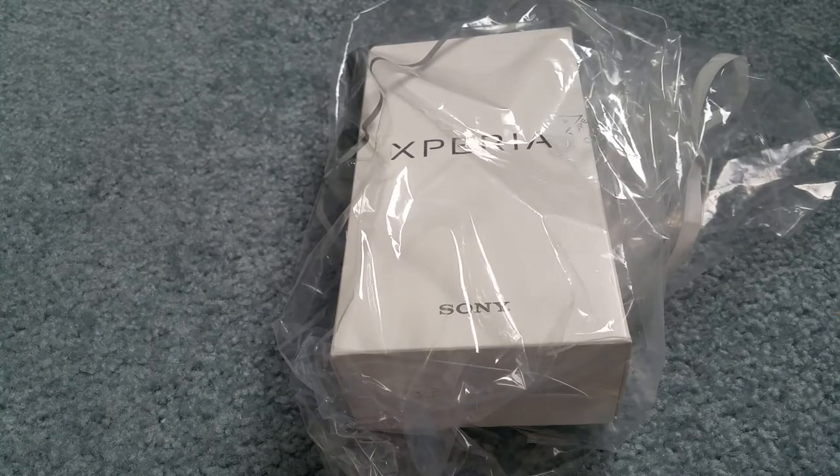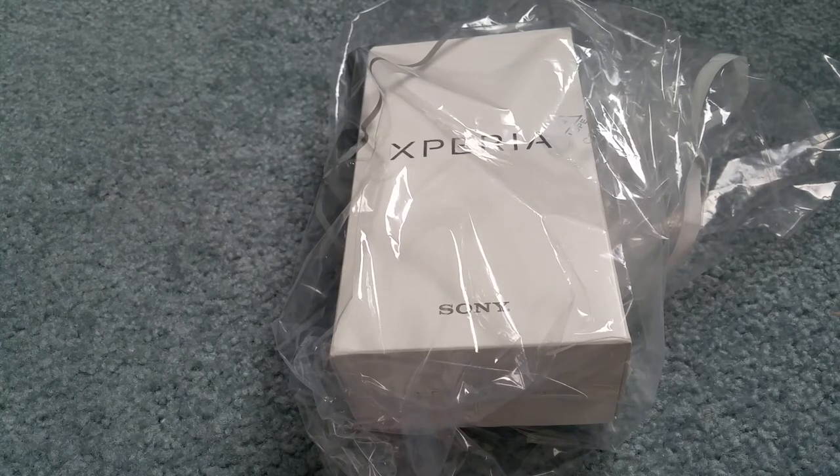Hey YouTube, welcome back. Today I'm going to unbox the new Xperia XA1 Ultra. This is a 4G LTE with 32GB of storage, and this one is a black color. It is unlocked by Sony — factory unlocked. Original price was $399.99 and I just got this at Best Buy for $349.99. Let's go ahead and get this unboxed.